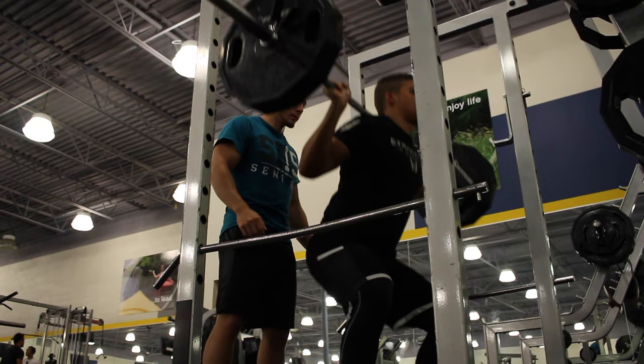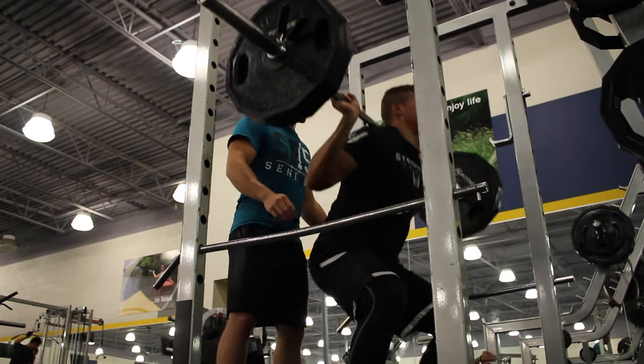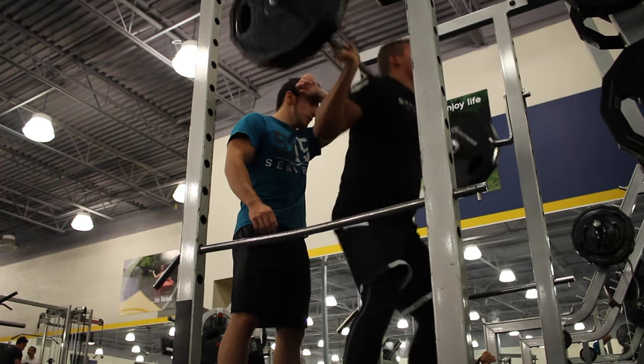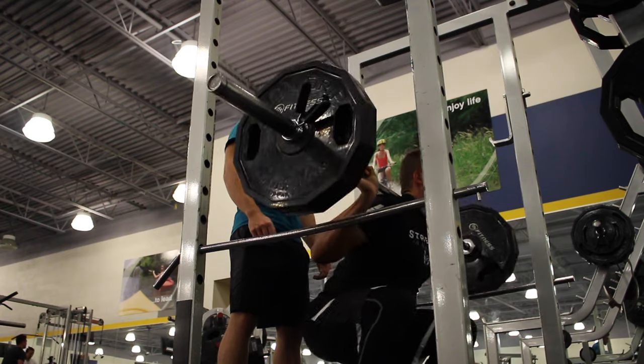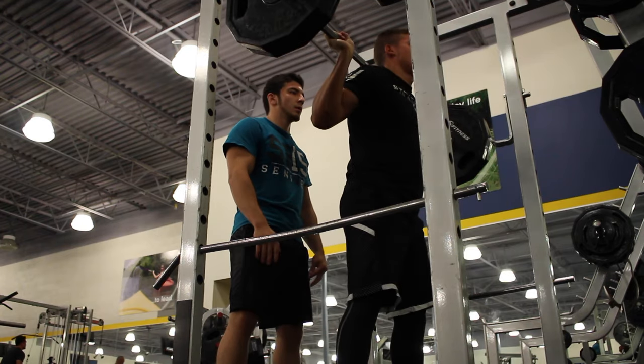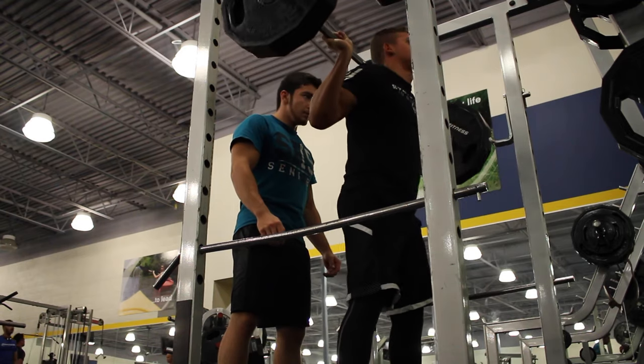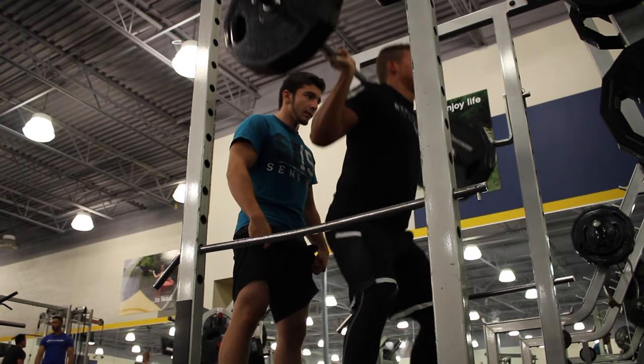The reason we did this is because we were really working on the contraction going down. We first started off with a warm-up set — just the bar, 10 reps, nice and slow. Honestly it was about a minute and a half just for that set because we went so slow, squeezing all the way down and coming back up nice and slow.